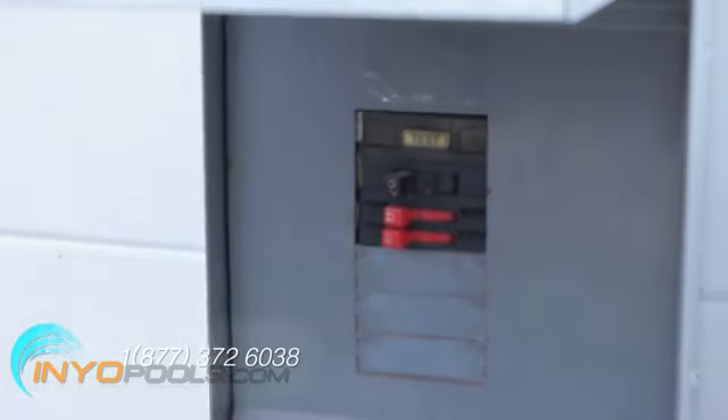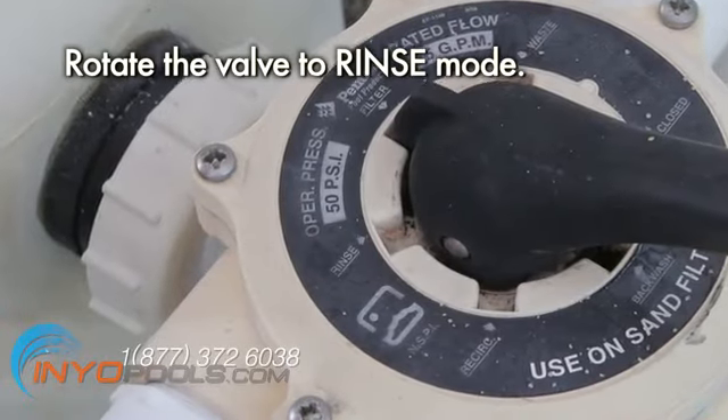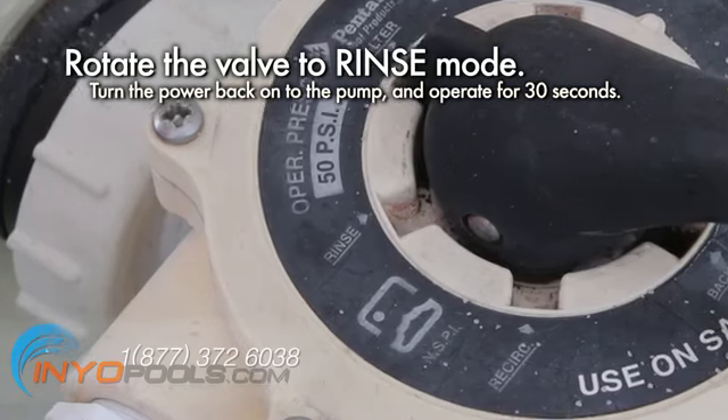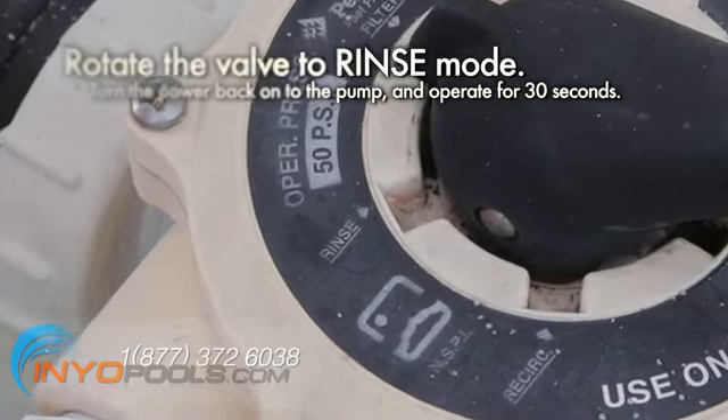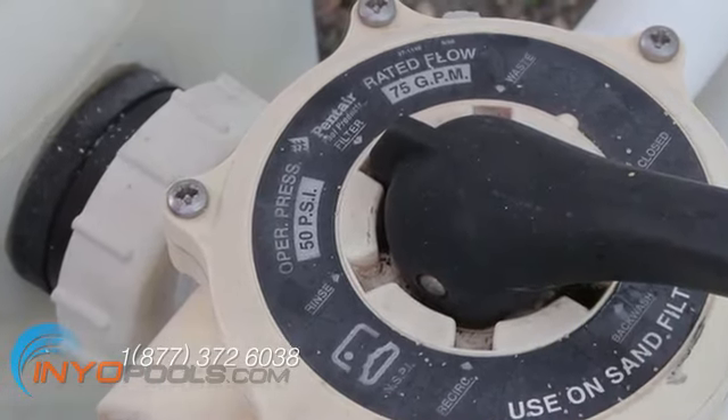Shut off power to the pump. Rotate the multi-port valve handle to rinse. Turn on the pump and operate in rinse mode for 30 seconds. Turn the pump off, then rotate the multi-port valve handle to filter.